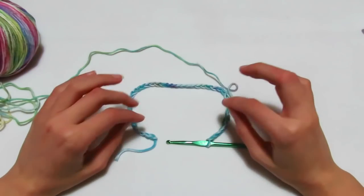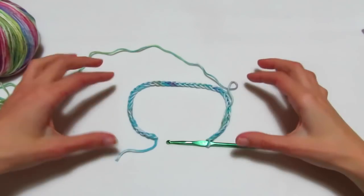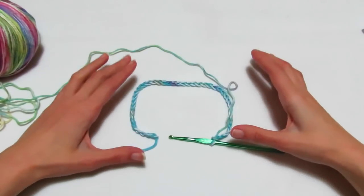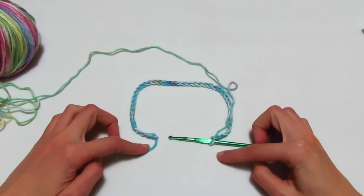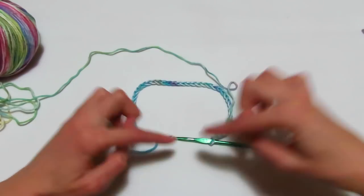So che sembrano poche, ma vi ricordo che dobbiamo lavorare uno scollo a V, quindi sul davanti dobbiamo fare degli aumenti, oltre che sui lati. Ho diviso lo scollo in 5 parti: la parte dietro, le due parti laterali per le maniche e le due parti avanti per dar vita al collo a V, che andremo ad allargare con gli aumenti.